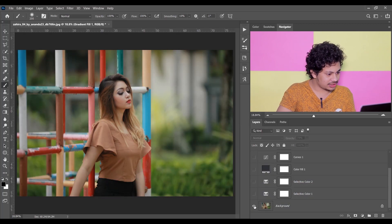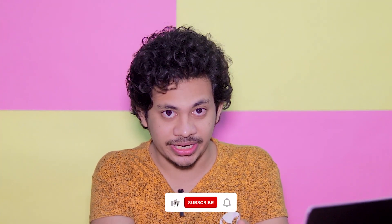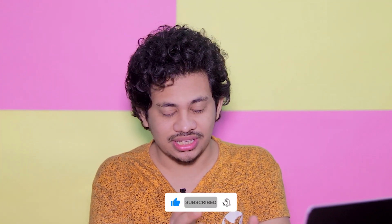Let's see the before and after — this was the before and this is after. It looks good. It's really easy — you can create this kind of color grading by just using some adjustment layers. I hope you like it. If you do, hit the like button, leave your comments, and don't forget to subscribe.